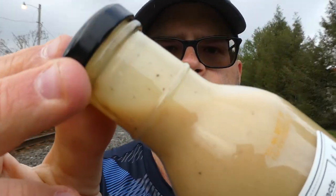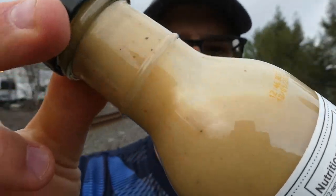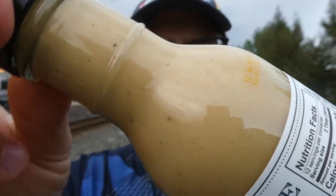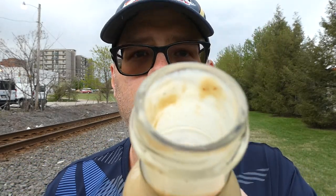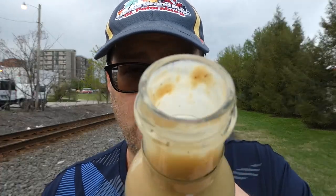All right, give it a good shaky shake. Break the seal. And there you go — as you can see, it is a pretty thin sauce, but it's a dressing, so, you know, what do you expect? This is what it looks like in the bottle, and now we're going to give it the smell test.